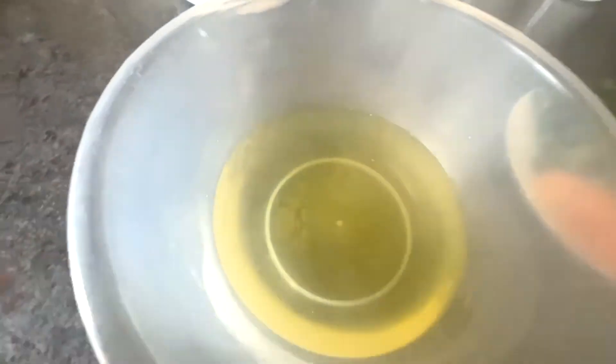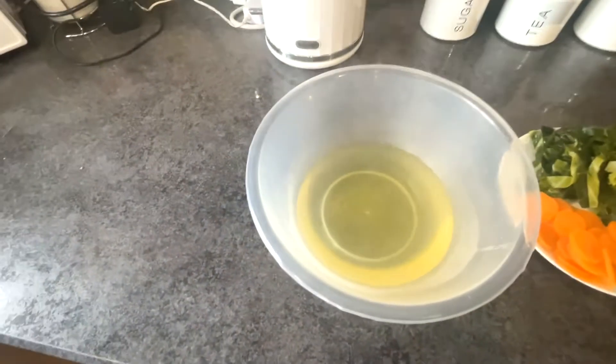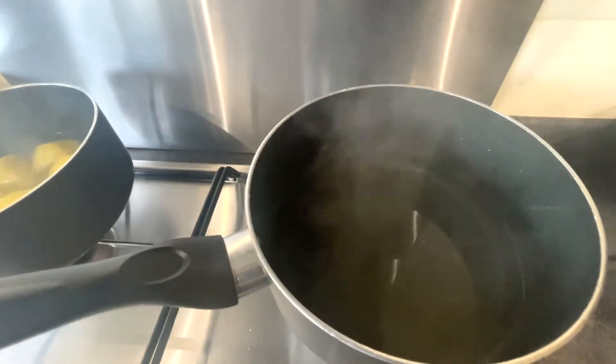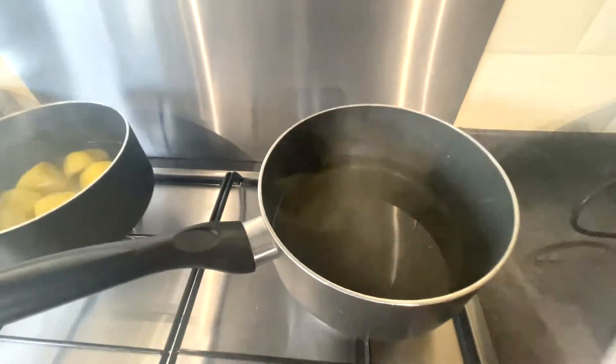The carrot and cabbage are cooked. I've strained them from the water. I'm keeping this water because I'm going to use it to form the gravy for the base of the pie. I'll pop the vegetable water back in the pan. First of all, we're going to add the carrot.